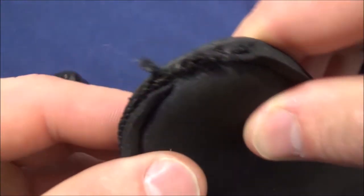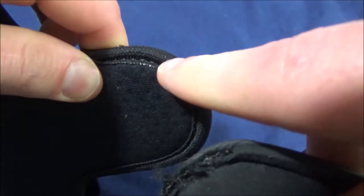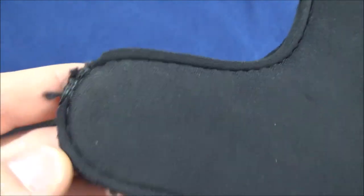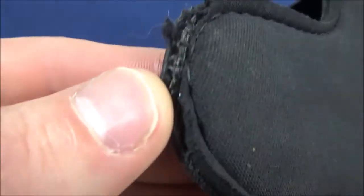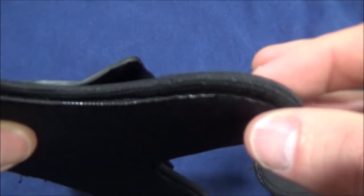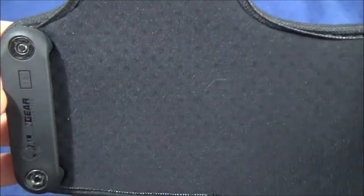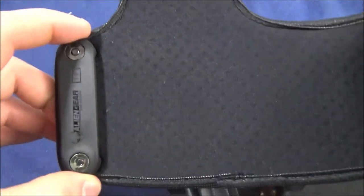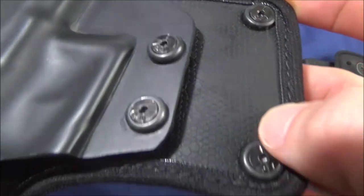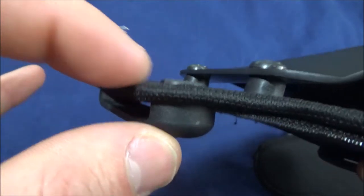You got this joined area right here, and this has not frayed at all. When they stitched my older one, it was stitched pretty well but the neoprene did fade a little bit, so I appreciate this extra touch of protecting that seam. That was something on the 3.0 — it's a good holster, but with a lot of friction against the body, the neoprene can give way and you can see the ballistic nylon under there. This really closes it off and protects it, giving you a long life.